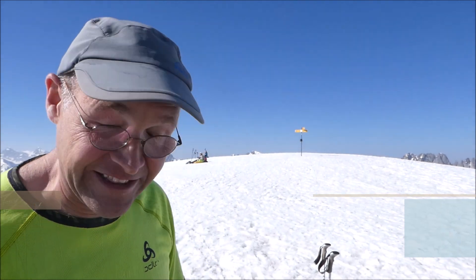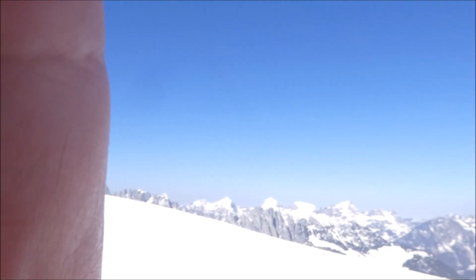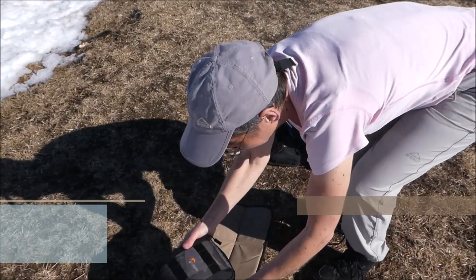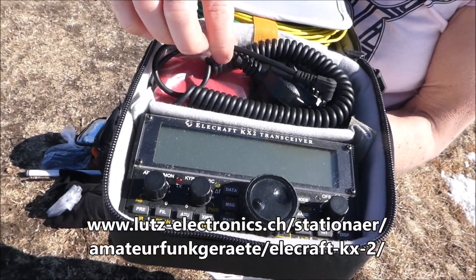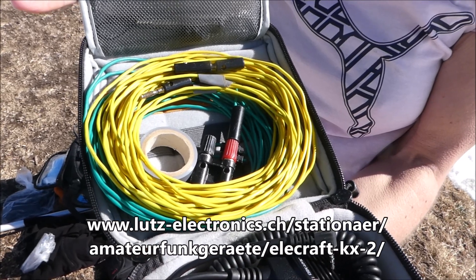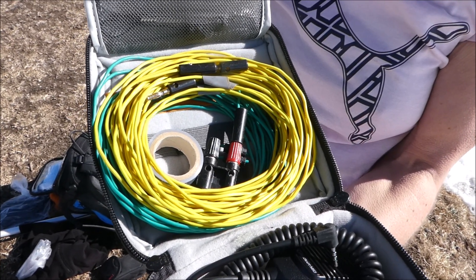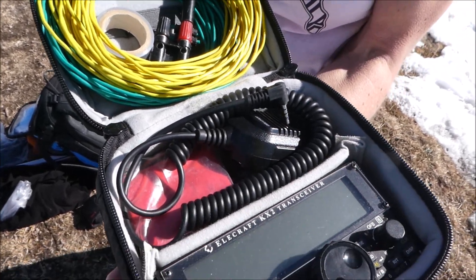We are back on the summit now and we start to activate the summit, but first Karin will show you our equipment — the most important part. This little package is the KX2, that's our whole SOTA equipment, and we need the microphone of course. There is the HP9 NBG SOTA dipole, but we don't use it now — we use half of that dipole as a counterpoise in combination with the AX1.